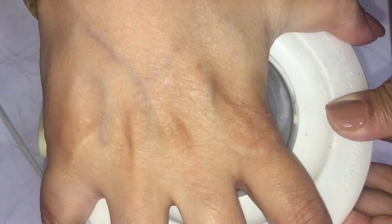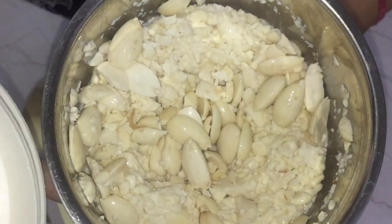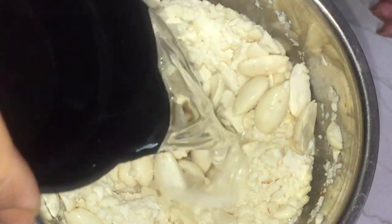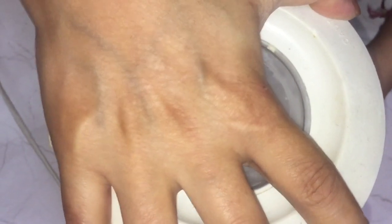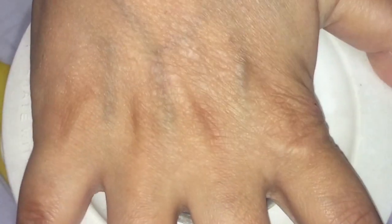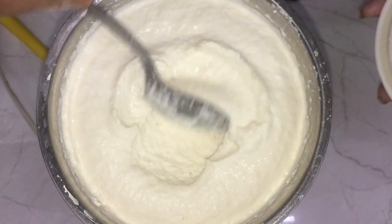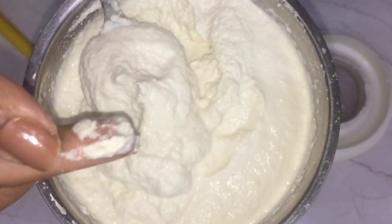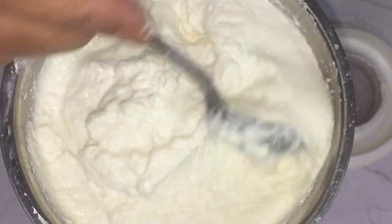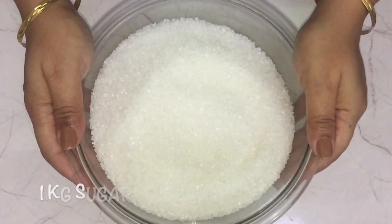I close the lid and switch on the mixer. I'm going to add half a cup of water more, and then one quarter cup more because the batter is still not smooth. Now see, the almonds are properly ground — there is no grain in it and it's quite smooth. It's really important that the almond mixture should be smooth with no grains at all. Add the water gradually while grinding, not all at once.